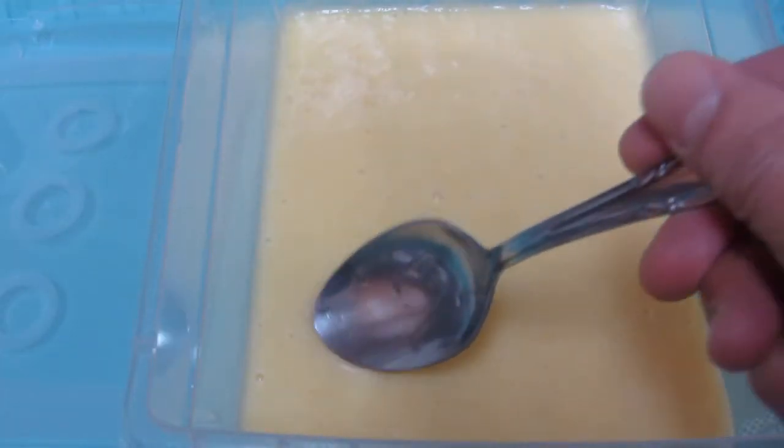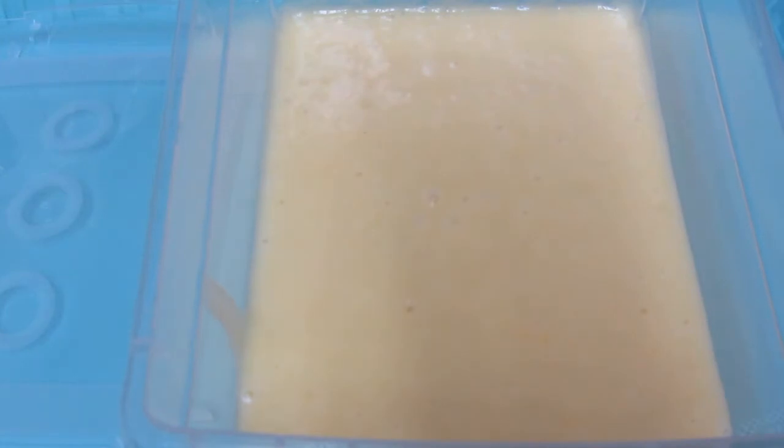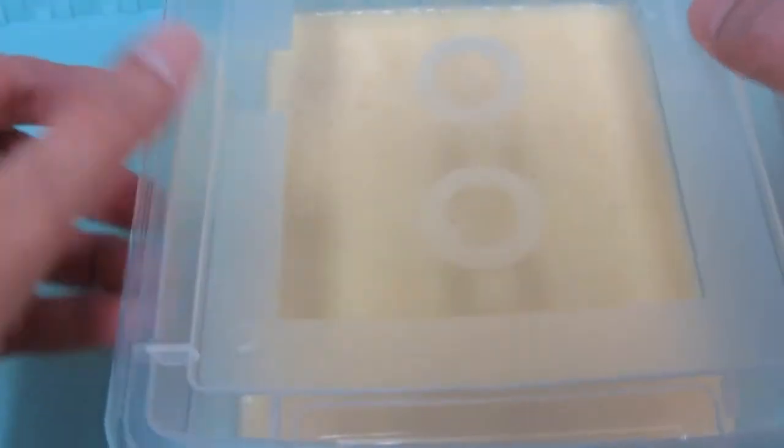Tikman po natin bago natin ilagay sa freezer. Mmm! Yummy! Masarap po yung pagkakamix natin ng mga ingredients. It's good, but it's better, syempre, kung frozen na ito ng at least 5 to 8 hours. At saka po natin balikan. See you then, guys!